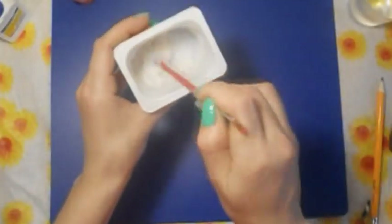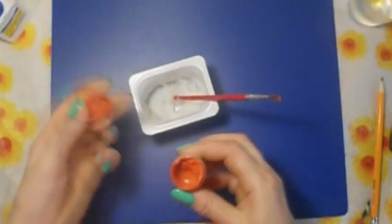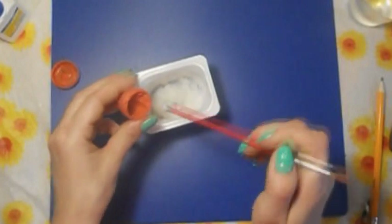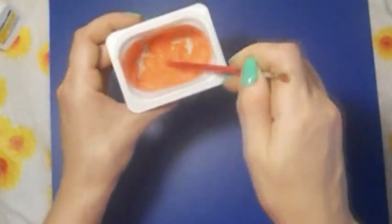Вот такой у меня получился крем. Сейчас мы добавим в него немного гуаши оранжевого цвета. И снова перемешаем. Вот такой получился крем оранжевого цвета. Отставляем его пока.